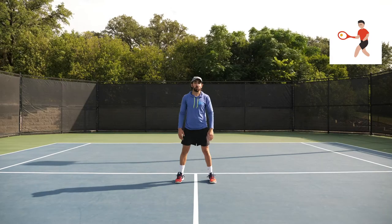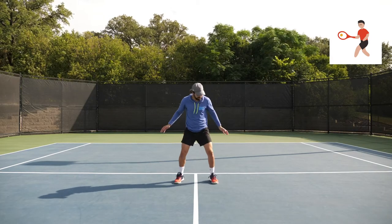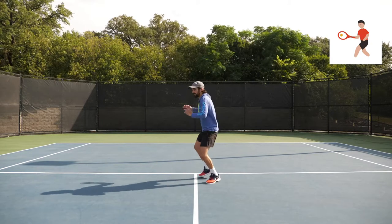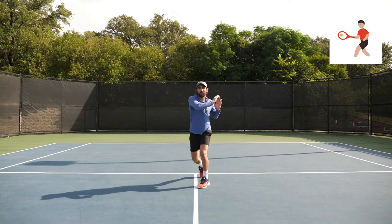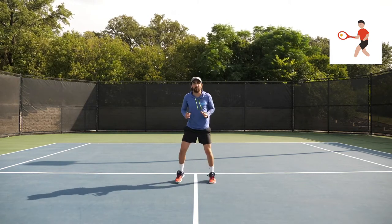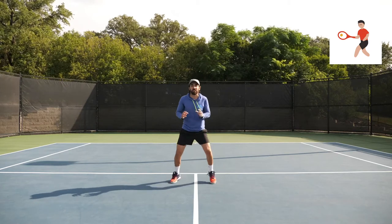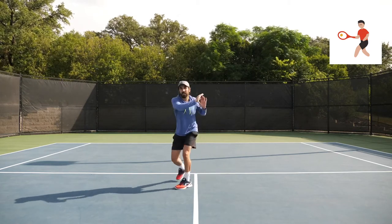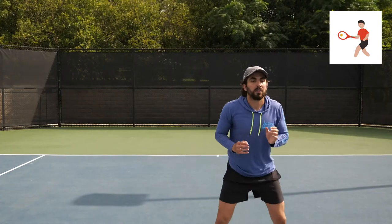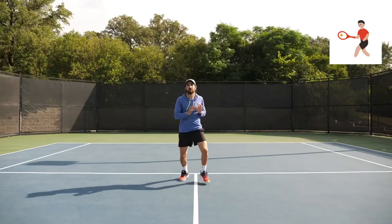If you don't have a racket, we can work on some shadow forehands. Same idea: get in ready position, happy feet, turn for the ground stroke, and forehand motion. Every time we're coming back to ready position, back to the center, ready position, turning, and forehand. Let's do two more. Last one. Nice job.